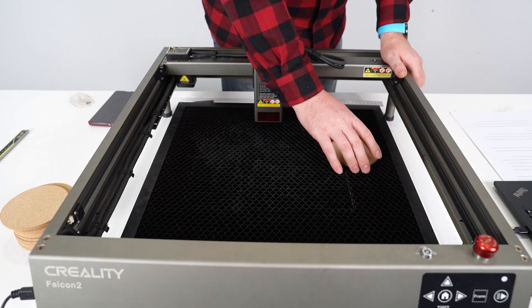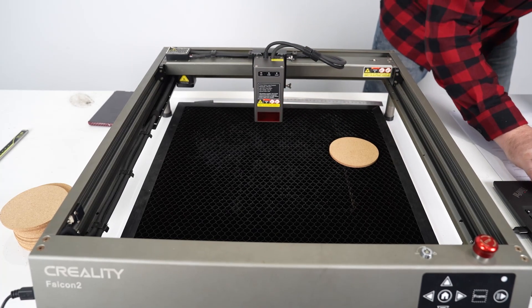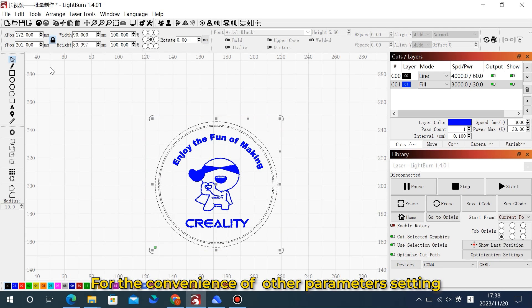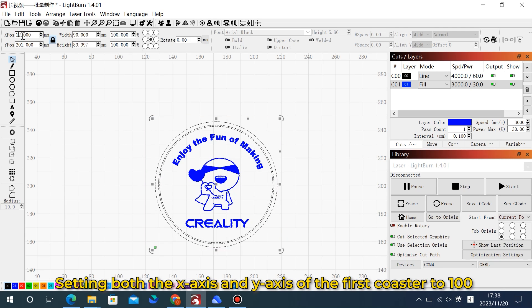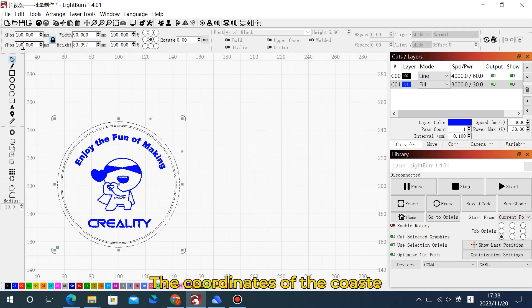We'll set our first coaster onto our cutting surface and now go to our Lightburn software. For the entire pattern, we're going to change the x-axis and the y-axis to 100. That is going to be the center of our design: x=100, y=100.